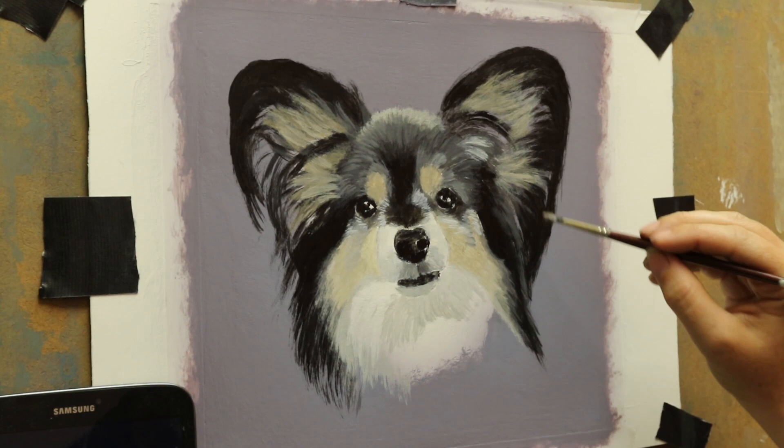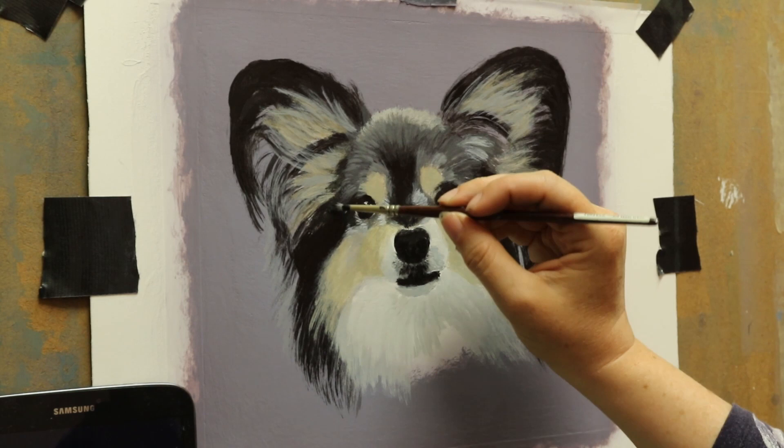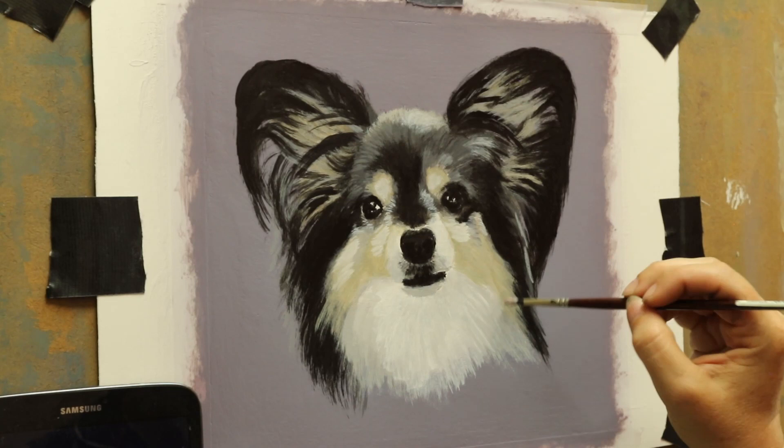If I were to fit her on a normal A4 format you'd get a lot of space above and below her, so I've just made it a bit wider and a bit less tall, and squared it off so that she fits in it a lot more nicely.